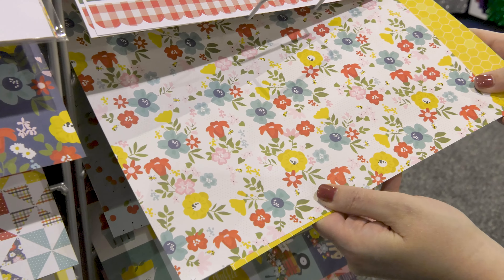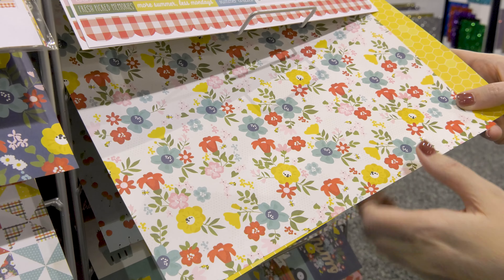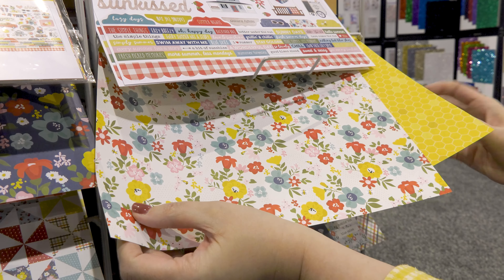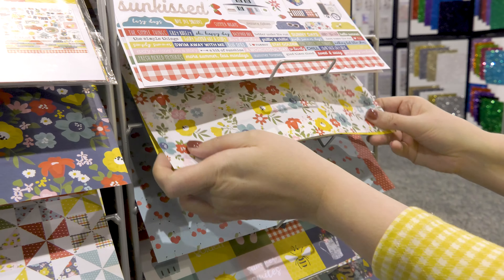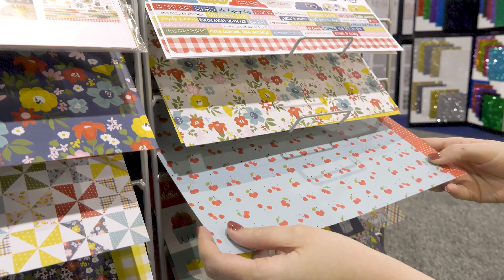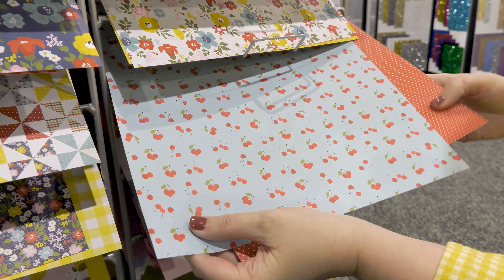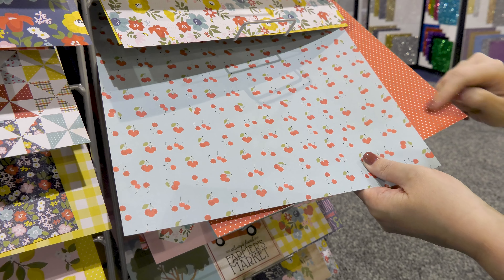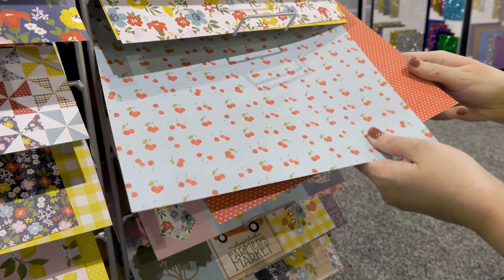There are 12 gorgeous pattern papers with this collection, which you can purchase in a collection kit or in a collector's essential kit. In that kit you also get the combo cardstock stickers — you can see we've got the lemonade and the popsicles, the red farmhouse truck, the porch swing, plus all these fun phrases and words at the bottom.